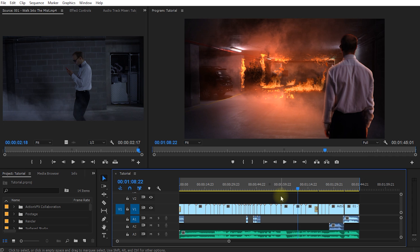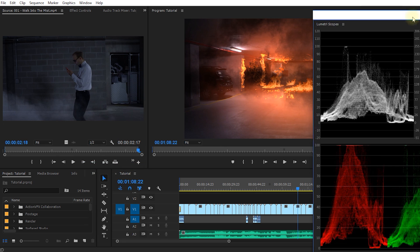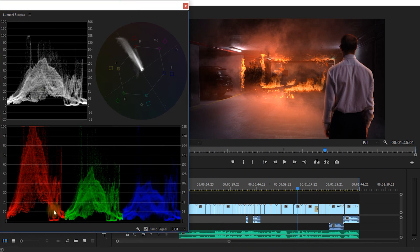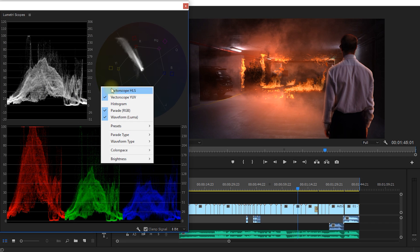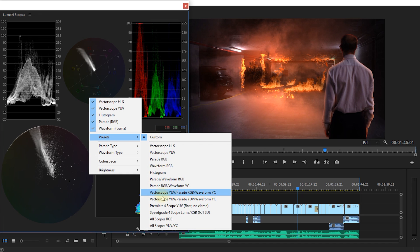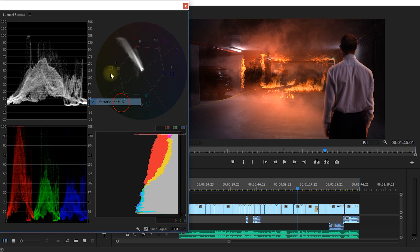In Adobe Premiere Pro you will find the Lumetri tools if you come up into the main menu, click on Window, and then a little bit further down you will find Lumetri Color and Lumetri Scopes. Let's open up the scopes first. Your Lumetri scopes may look slightly different — you simply right-click into this panel and determine what type of vector scopes, histograms, parade tiles, waveform types, and color spaces you want to see.